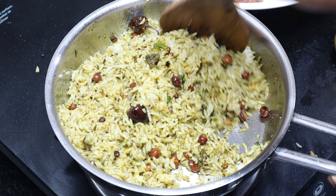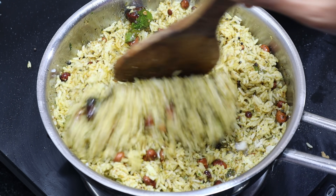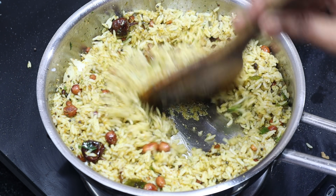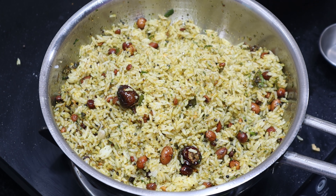Your dish will be better. Let it cook in the pan.